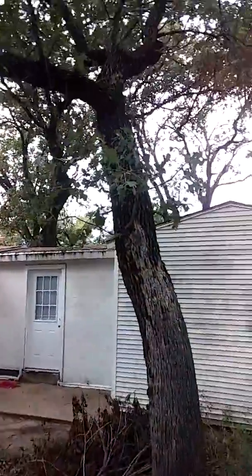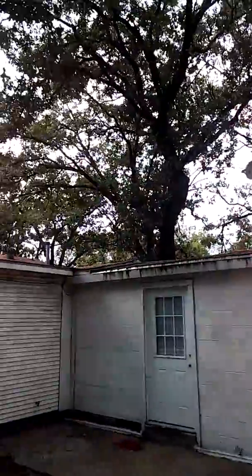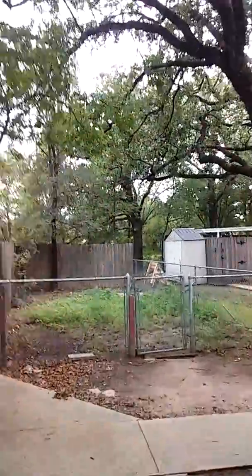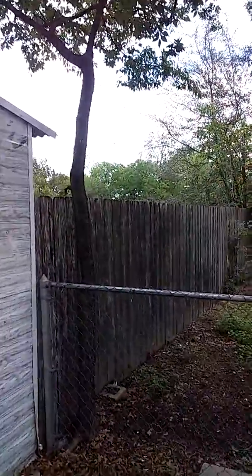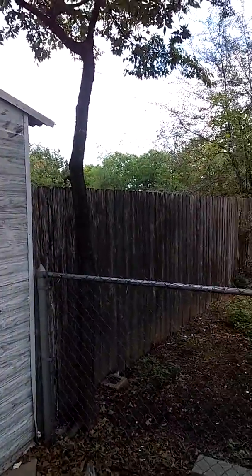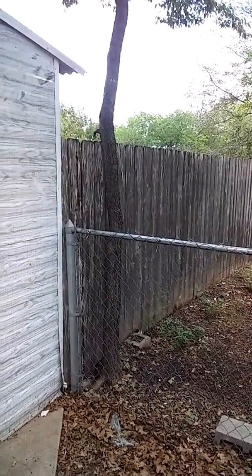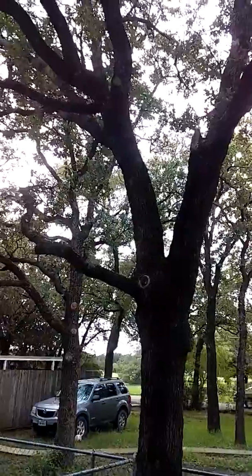What I mean by new growth is when you've got new foliage and little scraggly limbs growing up the tree — you can take those. A lot of times these little hackberry trees that are next to fences, you want to go ahead and remove them, because what they do is get bigger and the roots end up tearing up your fence.